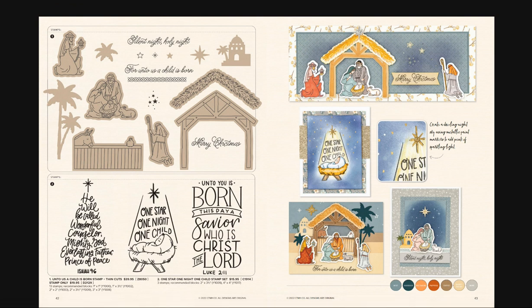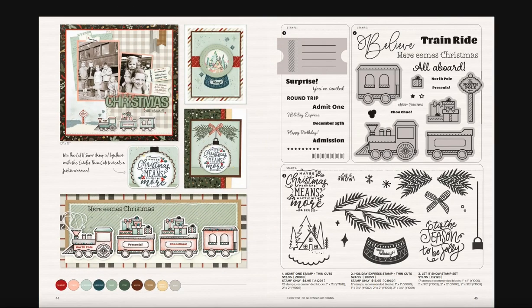If you're into the nativity and love religious Christmas holiday cards, there are two great sets for you — this one with all the thin cuts, and 'One Star, One Night, One Child,' with a lovely selection of card ideas. For those who had wooden trains when their kids were little, here's the Train Ride set with thin cuts, a cute ticket element — all of these can go on the ticket.